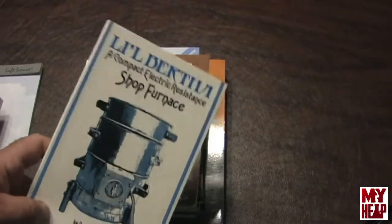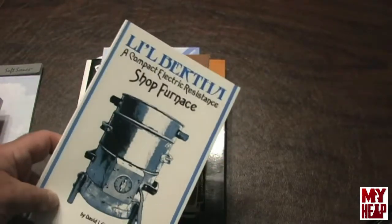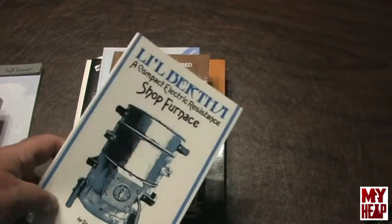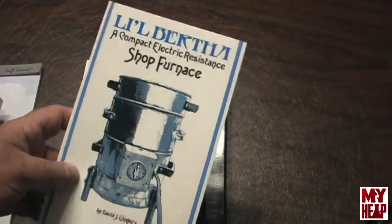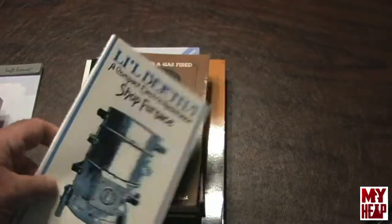This is a Dave Gingery book — David Gingery was kind of my hero and still is. He's passed, but he has a number of books. I think you can get them from gingerybooks.com still. This one is about an electric furnace that will melt aluminum — it's quiet and clean, so it's a pretty nice book.